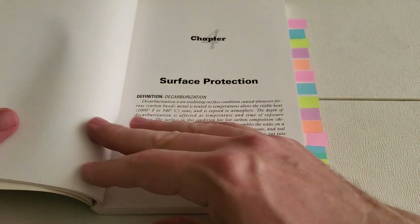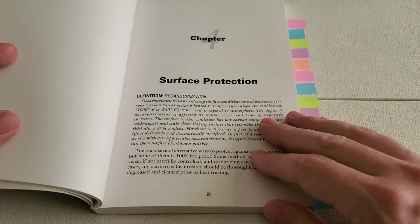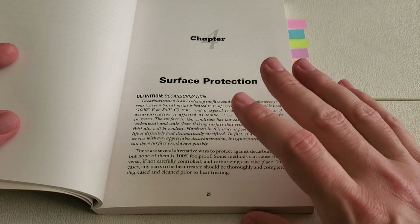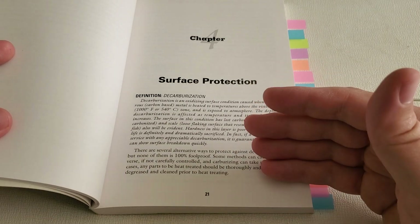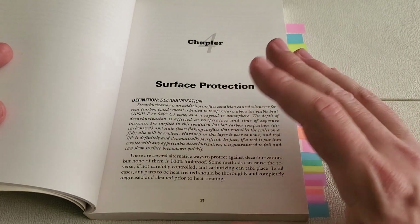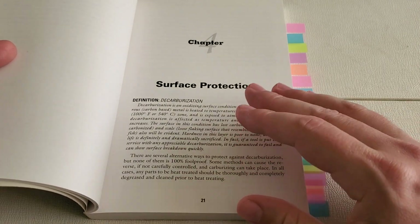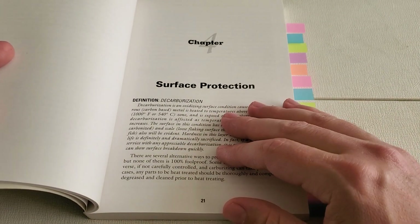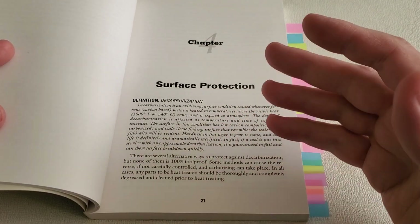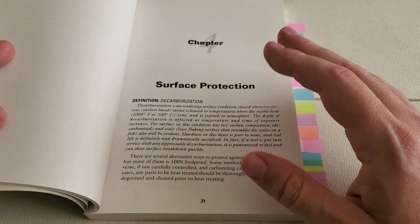Chapter four is really important. This covers different ways of protecting the surface of your parts during heat treatment and preventing or minimizing decarburization and scaling. Decarburization is actually when the steel loses carbon from the surface, and that affects the hardness of the part. There are several ways to handle this. You could leave extra material that can be ground off, and that's what most home shop people do. It's very accessible, and honestly you should be doing that anyway because parts tend to warp and move around, especially if you have thin sections next to thick sections.